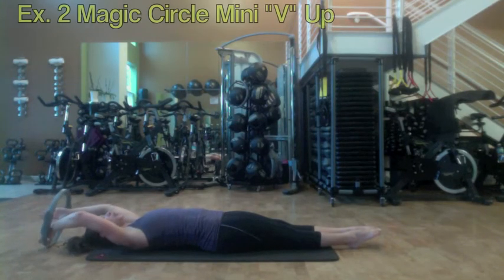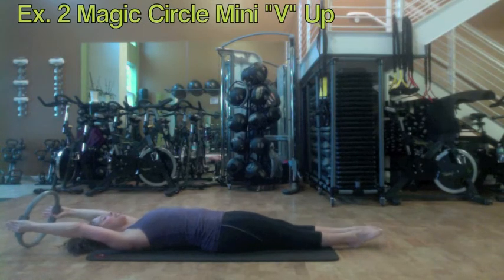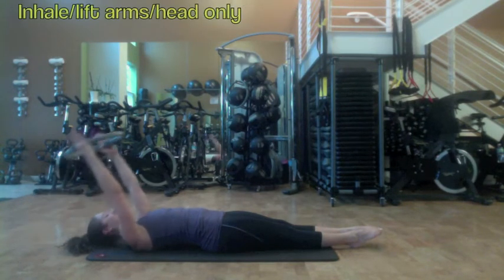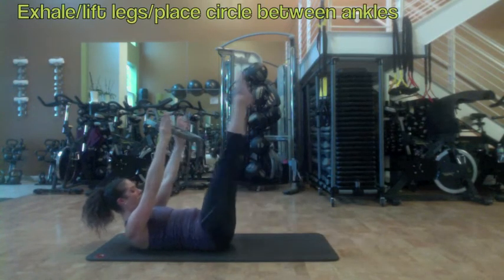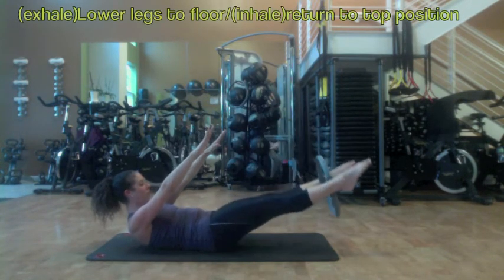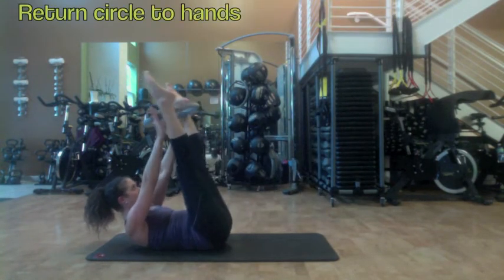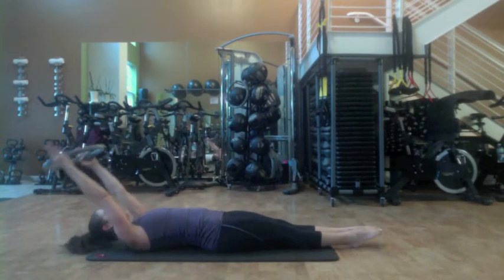From here we're going to take the circle into our hands and go into a little mini V-up. It's kind of like a teaser but without the full lift of the spine. Take an inhale and lift the arms and the head only. Eyes squeezing at the belly. Exhale, lift the legs all the way up and place the circle in between your ankles. Now keep the upper body elevated. Exhale, lower the legs as far as available to you. Inhale, lift those legs back up. Grab the circle between your hands. Exhale, release the legs all the way to the mat and then release the upper body.